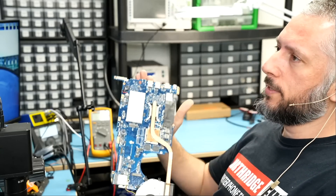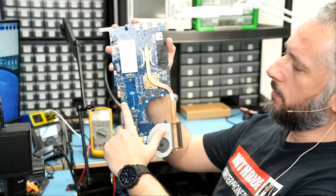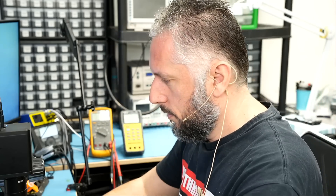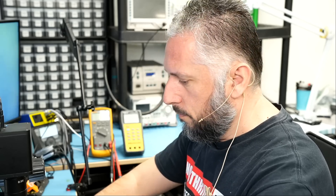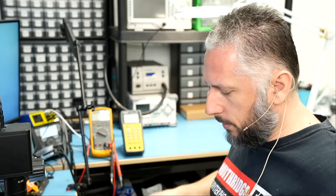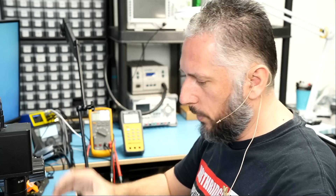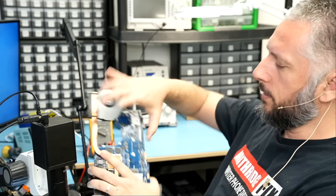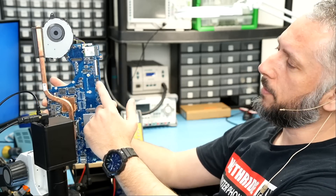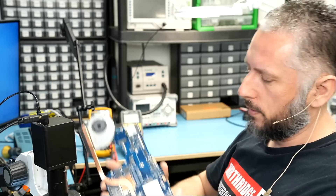The donor motherboard is out and we're going to use the battery connector from this laptop — exactly the same as the customer's. But it didn't really have to be the same laptop because Asus shares the same battery connector. For this one we're going to have to heat up from the bottom — if we apply hot air from here we're going to end up burning that plastic connector — so we're going to apply hot air from the bottom to safely remove this connector.